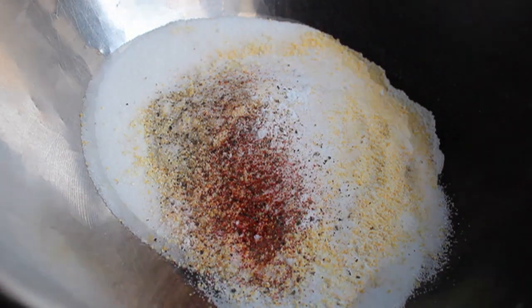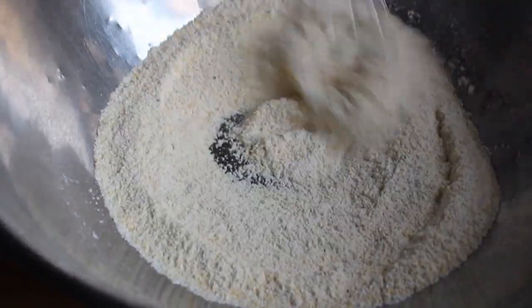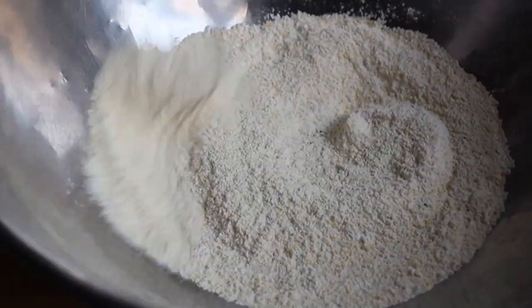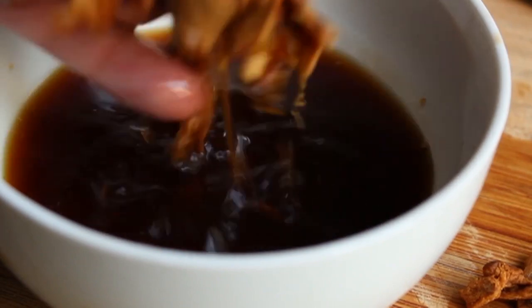We're going to take a whisk and mix up those dry ingredients to make sure everything's incorporated. By the way, to the person that emailed me asking why we call these the dry ingredients — mostly it's because of the lack of wetness, that's pretty much it. Then after a half hour your mushrooms should be nicely softened.